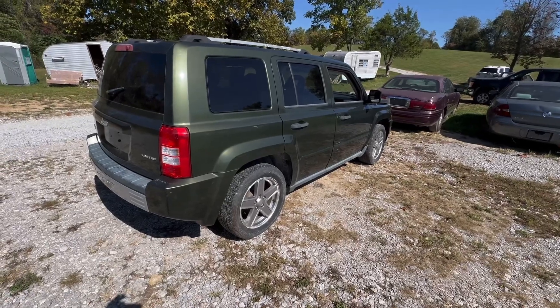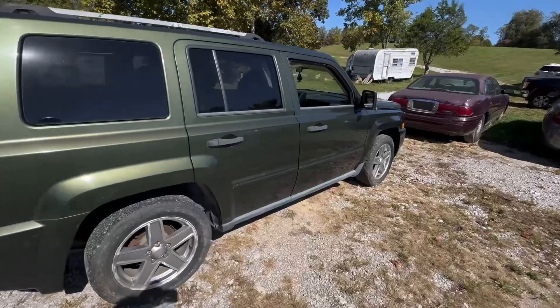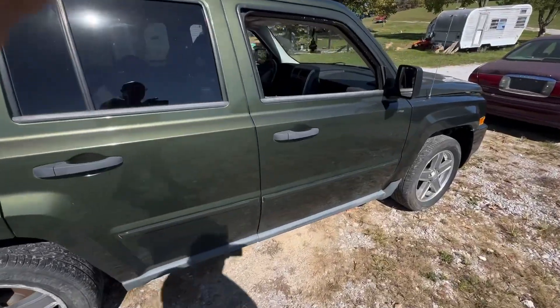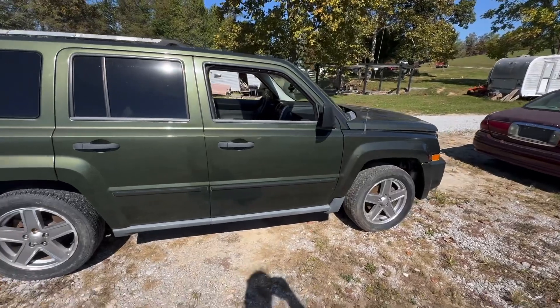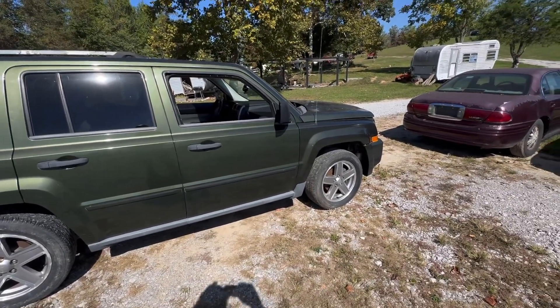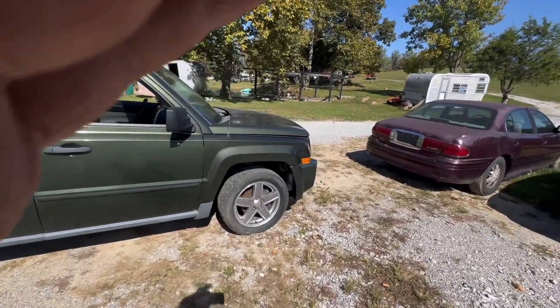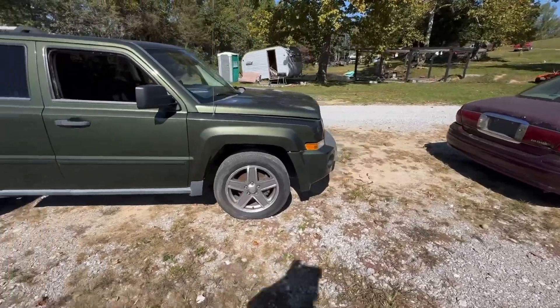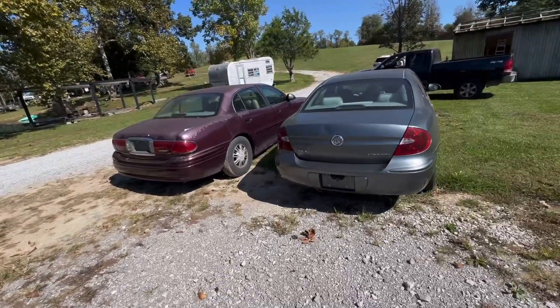It'll sell parts. I'm going to get it posted pretty quick since it doesn't really need to be cleaned out other than removing those extra car parts so people can see the back seat. I'll try to find a battery and drive it up into the junkyard — I need to get both of these moved up there.